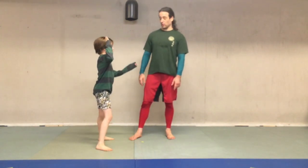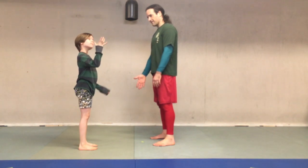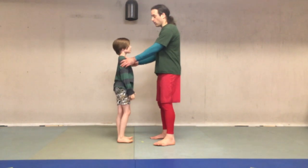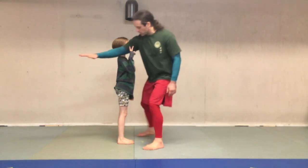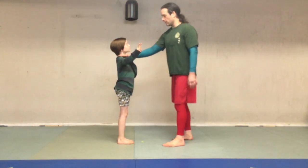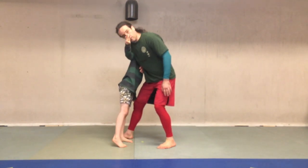To do this move I'm going to stand in front of Mabel, and it's got six steps, at least the way I break it down. So she's here in front of me. Step one is reach diagonally to the shoulder. Two — so now my armpit goes on her shoulder. Three is I take my arm and wrap it all the way around.